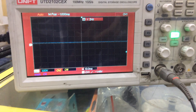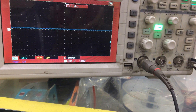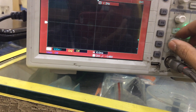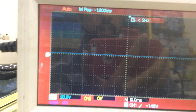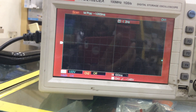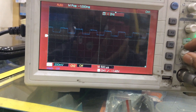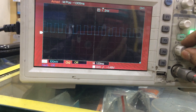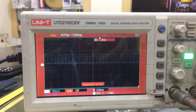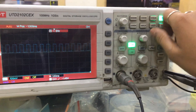Now I'll show you — I'm putting this probe to the frequency calibration point. Now I'm pressing auto. We can also adjust it manually — this is how we adjust manually. Now if I want to stop this movement, I have to use the trigger point.